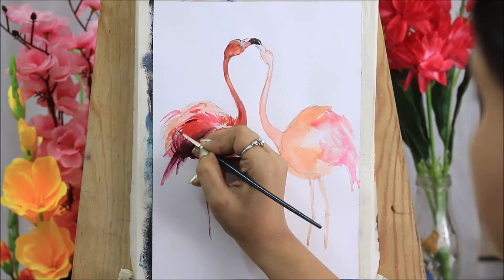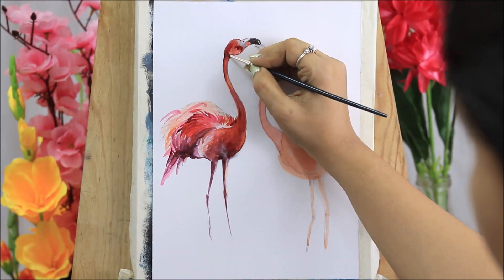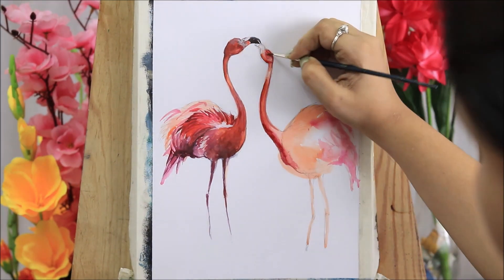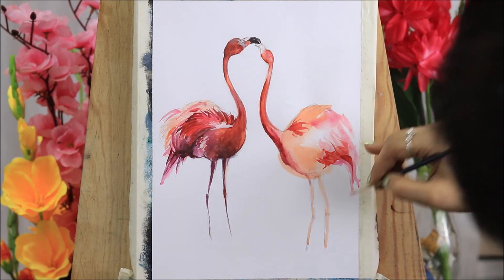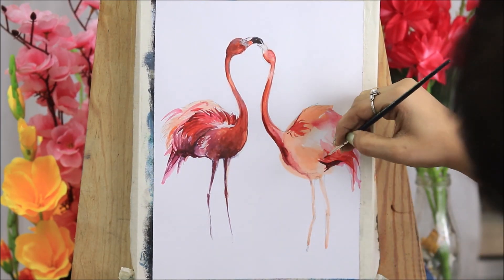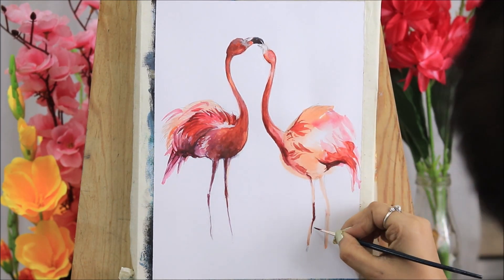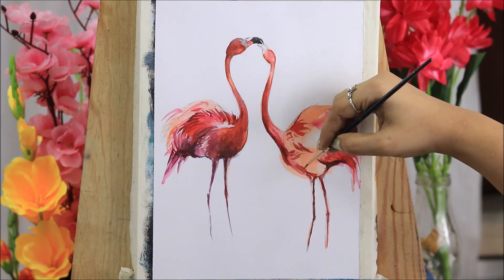When you are done with the first layer, take a fine zero-sized brush and draw out the detailings of the wings with a darker shade of pink and orange. For the darker tone I have applied scarlet red. For the legs, apply scarlet red with a little black and crimson. Be sure that only one side of the leg is colored — the other side remains vacant as the light-reflecting area. Give a little darker shade beneath the wings and where the legs start.